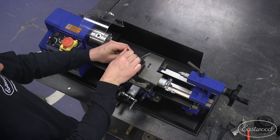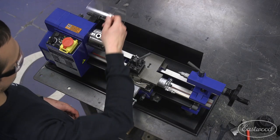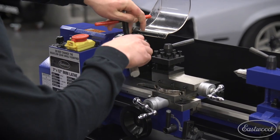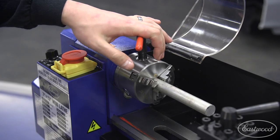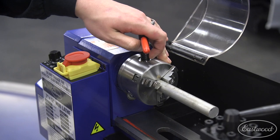Now that we got the bit tightened up, we'll chuck this piece of aluminum in here. The spring-loaded chuck key actually prevents you from leaving it in — a nice safety feature.